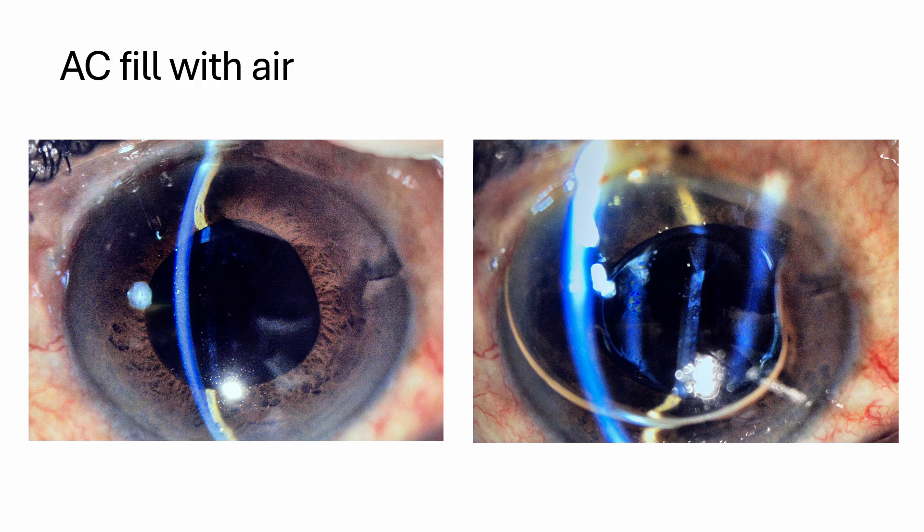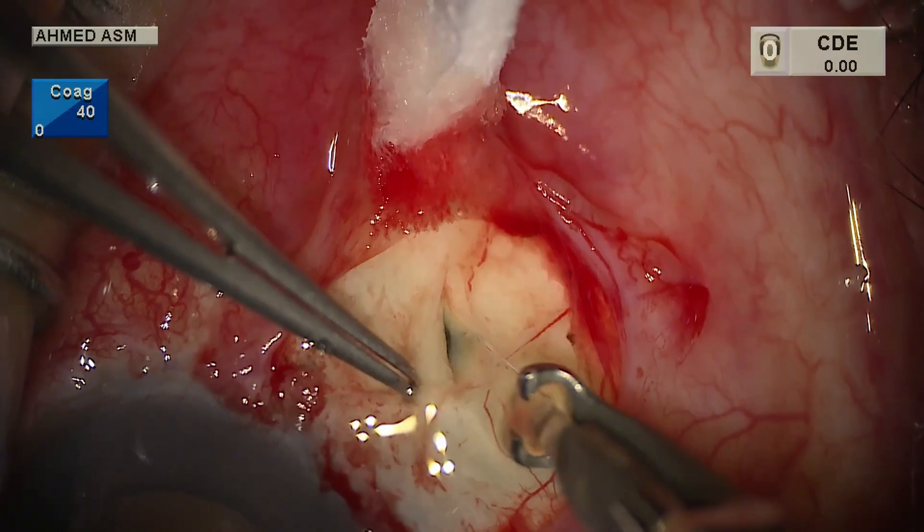Depending on the severity, these changes are noticeable to the patient and need to be treated. Treatment can range from AC fill with air or viscoelastic — here an example of an AC fill with air — up to a surgical intervention with surgical drainage of choroidal effusions. This can be stressful for the patient as well as the surgeon, and we definitely have to aim to have as few of these interventions as possible.